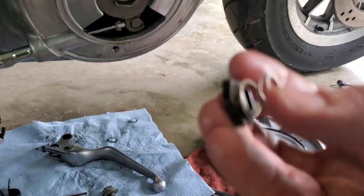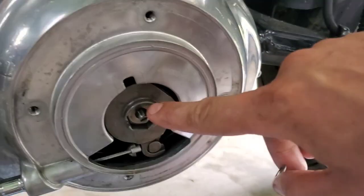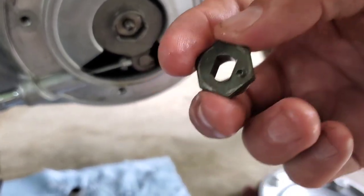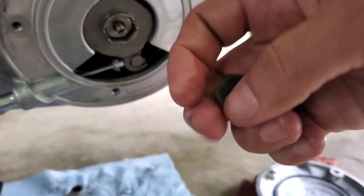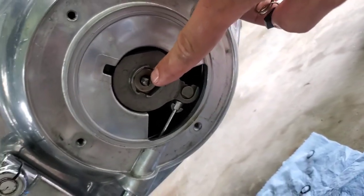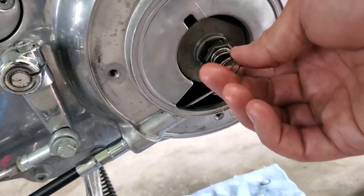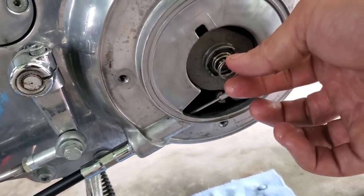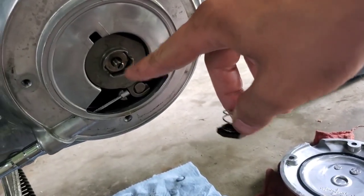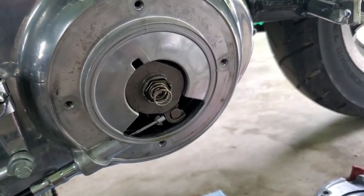Now take your spring and keeper assembly. The keeper is a hexagonal shape which holds the adjustment screw in place and keeps it from spinning. The inside of the keeper matches the shape of the screw — it's keyed to lock it in place. Line it up and just slide it right on.